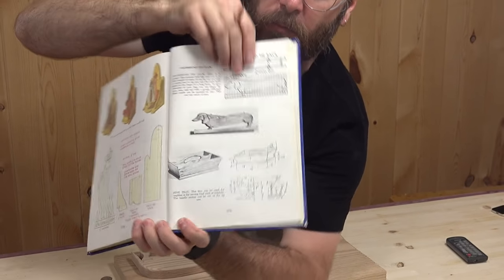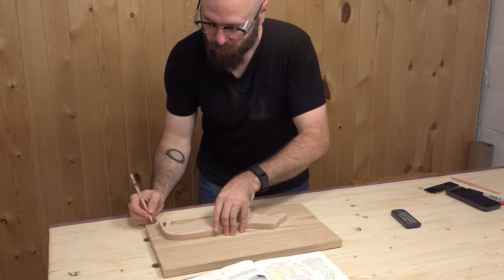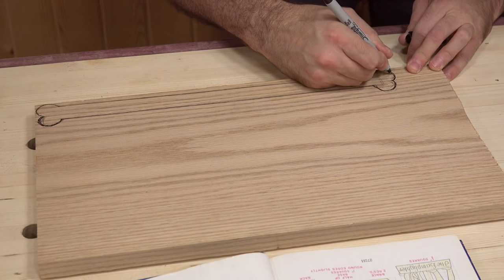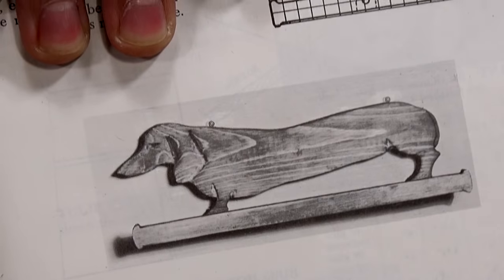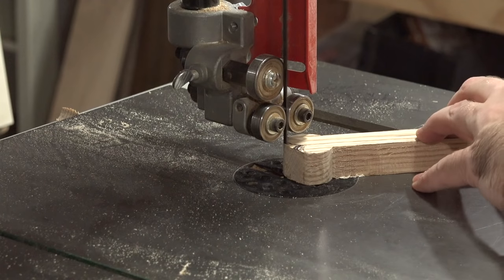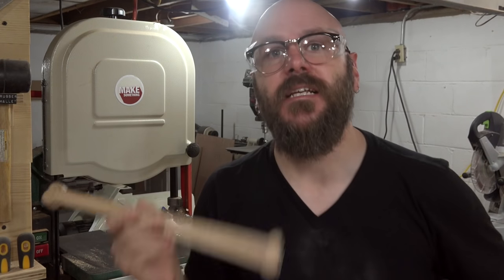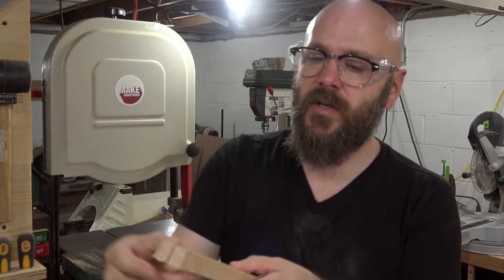Now it is time to draw the dog bone portion of this. This is the part of the tie rack that will actually hold the ties and connect to the wiener dog feet. I'm just going to draw it on this board here. That'll work — looks a little cartoonish. They call that a dog bone, but it doesn't look anything like a bone. Hopefully ours will look better. So now that we got the bone cut out, we're going to sand this down, file away the bandsaw marks, and carve little grooves in here with the chisels once again.